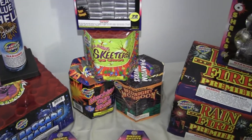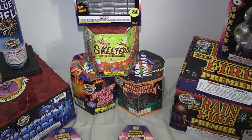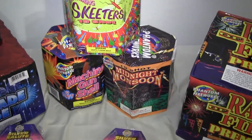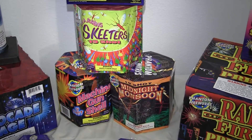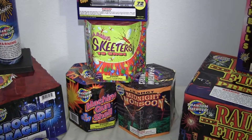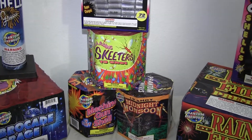These three little cakes that you see here are 200-300 gram cakes. The top one in the center is called Skeeters. The next one down is called Machine Gun Shell, and then Midnight Moonsun. There was a special on these a couple months ago — I think it was like buy three for a certain flat rate price.